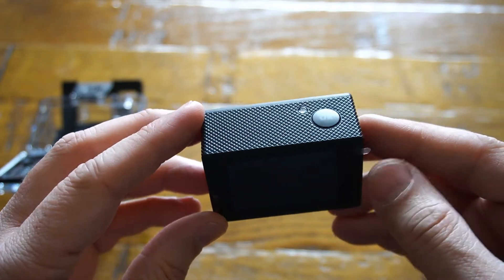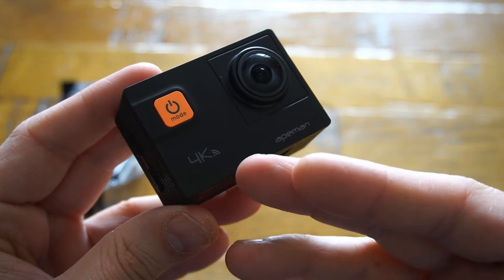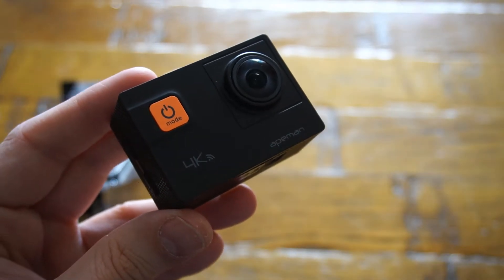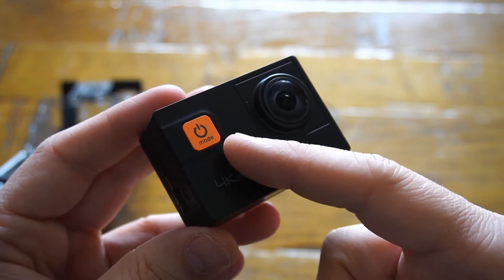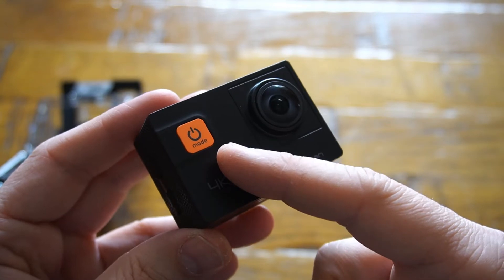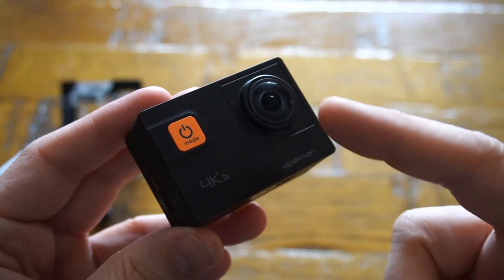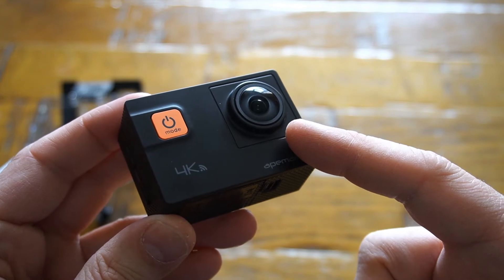All the buttons on the camera are ergonomically designed. On the front we have the Apeman logo and a 4K notification indicating the camera can record 4K footage. On the top you have a power on/off as well as a mode selection button, which lets you select the mode for video recording, taking pictures, or settings. Obviously we have the camera lens on the front as well.